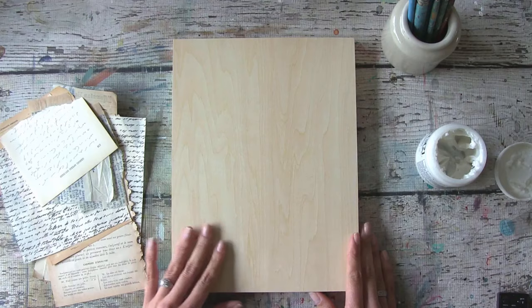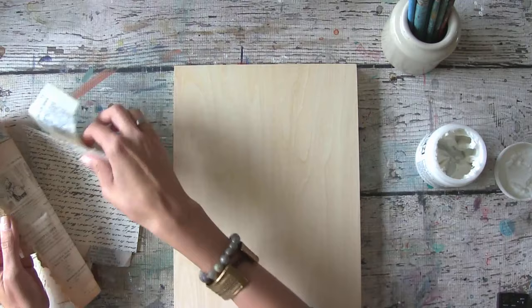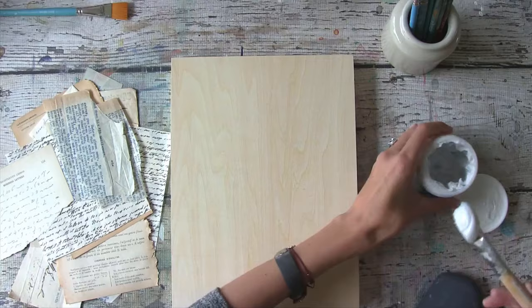Hey everyone, so I've been thinking about what I want to do. I've got a 9 by 12 cradled birch board right here and I'm going to start collaging it with some vintage papers. That's one of the ways I like to start my pieces. This is regular gel matte medium, and this is what I like to use to glue my paper down.